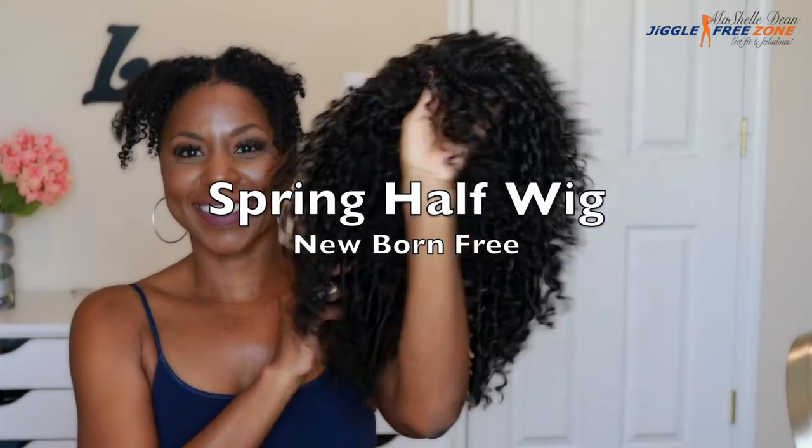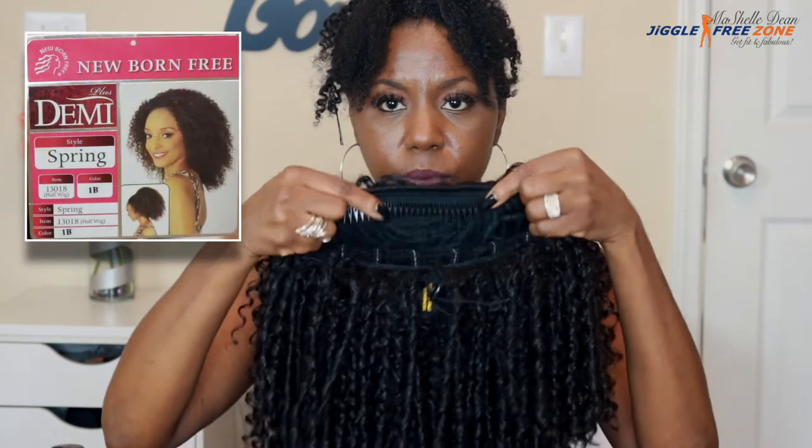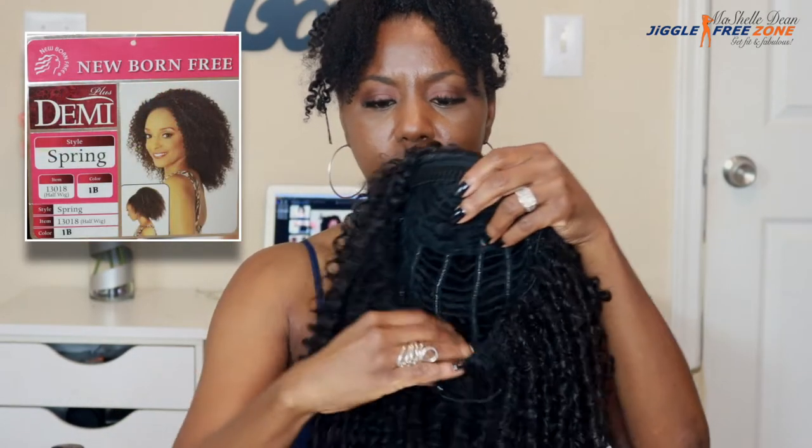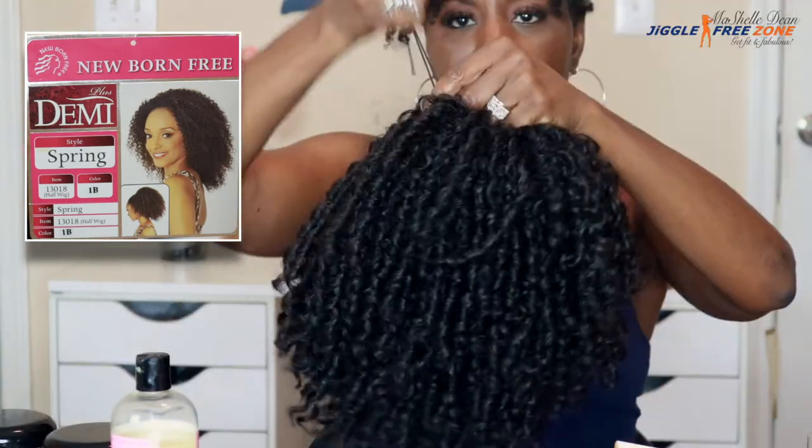This is the New Born Free Spring Half Wig. I got it in the color 1B. It has a large comb in the front and a smaller comb in the back, as well as a drawstring, because this unit can be worn as a ponytail in addition to the half wig. I'm just putting it on and blending in my leave out. What I love about these half wigs is there's no way to try to melt into your skin and camouflage — no glue, no got-to-be gel. It's so simple and easy to wear, and it gives my edges a break from all the stress from the lace and the gel.